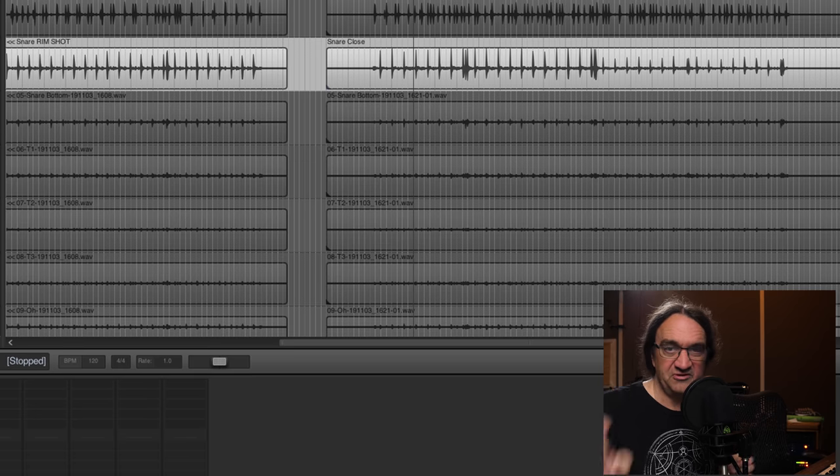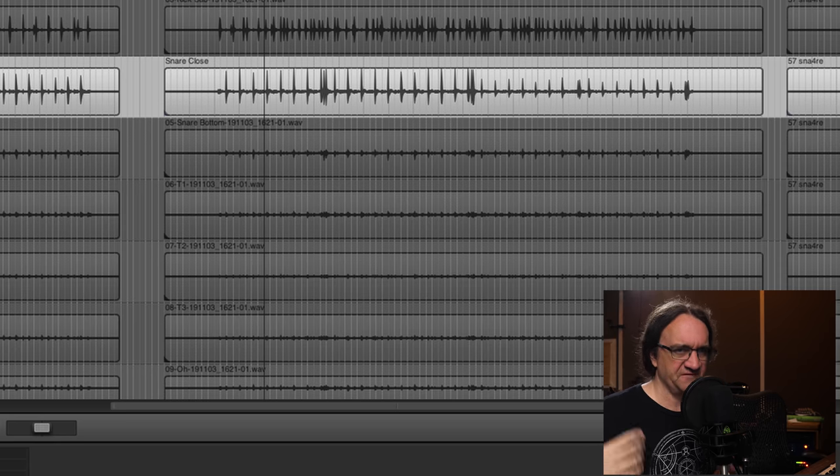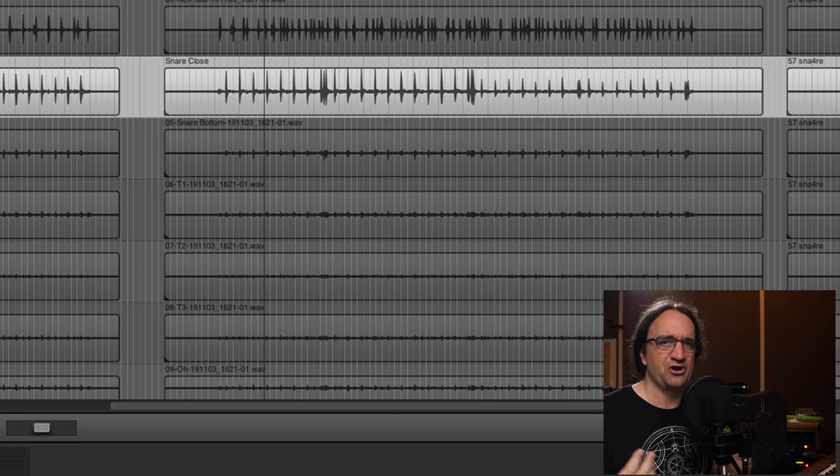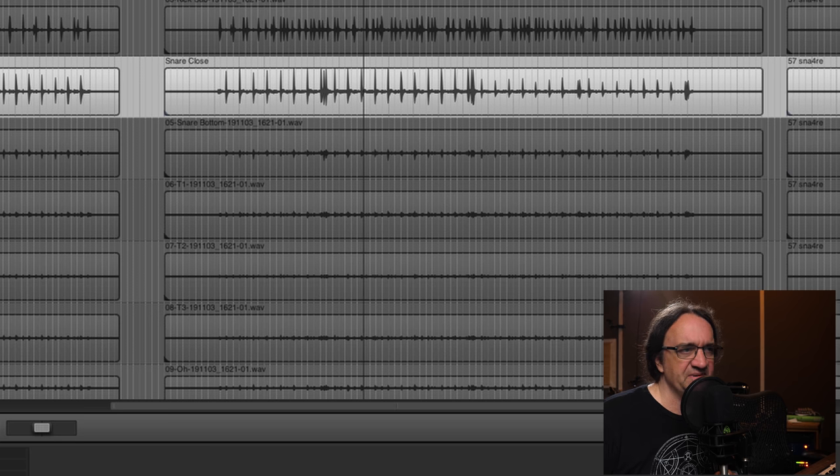The other thing to really minimize the bleed is to move the mic in closer. It's a little bit muffled sounding because you get proximity effect. Remember, we're working with cardioid and hypercardioid mics, and the closer you get, you get that proximity effect — it gives it a bit of thump, but I think we're losing a lot of the top end in the process.